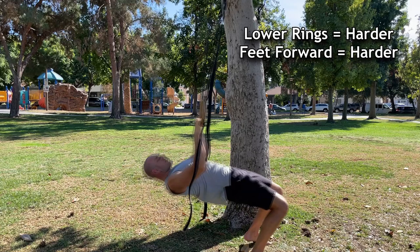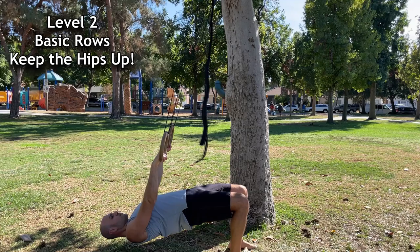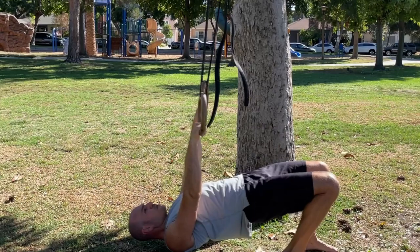In this first demonstration the rings were set to stomach height with my feet behind me. Now I'm lowering them to hip height to demonstrate the basic bodyweight row. If this is too difficult, walk your feet back, and try to achieve three sets of eight reps before moving the feet forward.